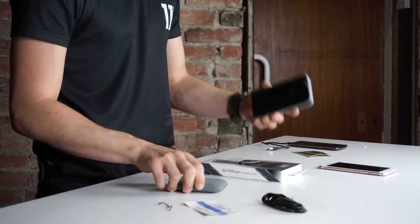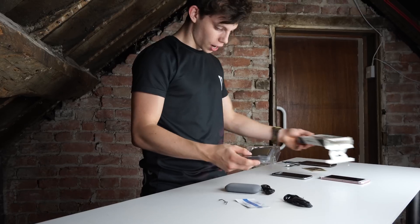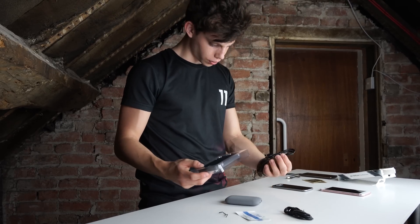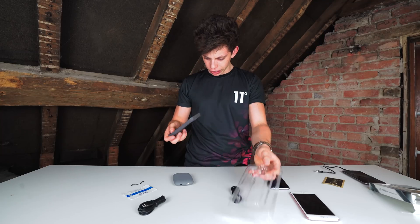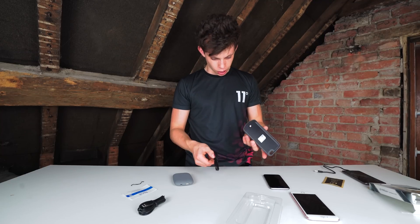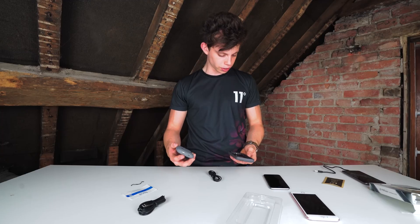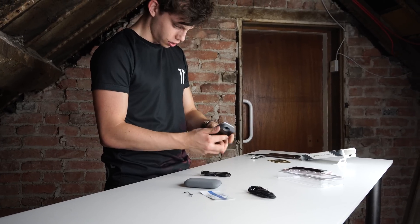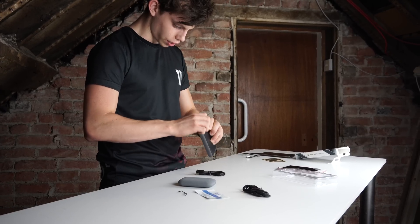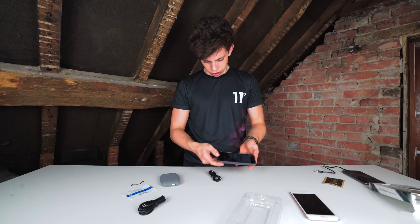Let's now test out the wireless charging with an iPhone. Let's delve into this little case. We've got a micro USB cable in here. I think this case also has a battery bank built into it, or is that just for charging the phone directly? Do we insert our phone into this now? Like so. It's all rubberised. It's a fairly nice little case, actually — not too bulky. The phone fits in really nicely.